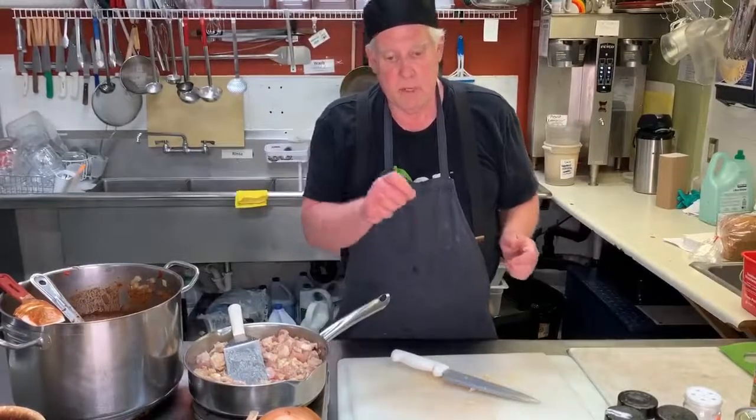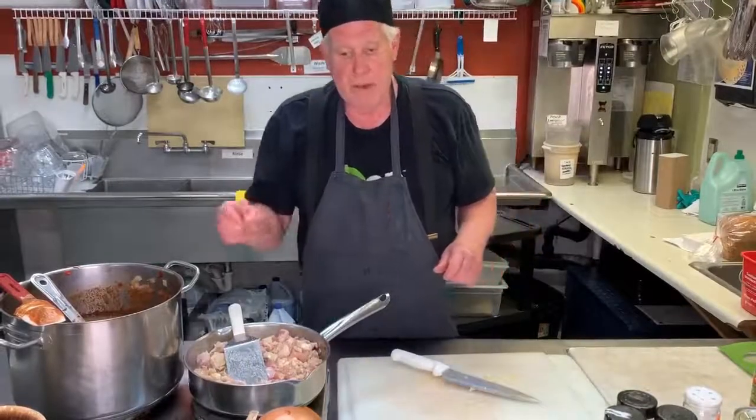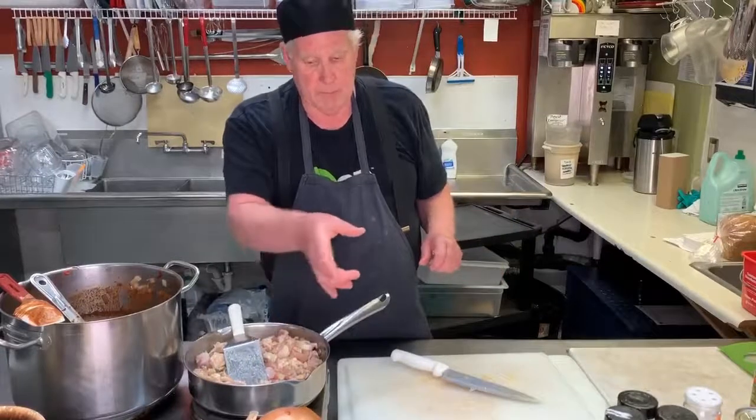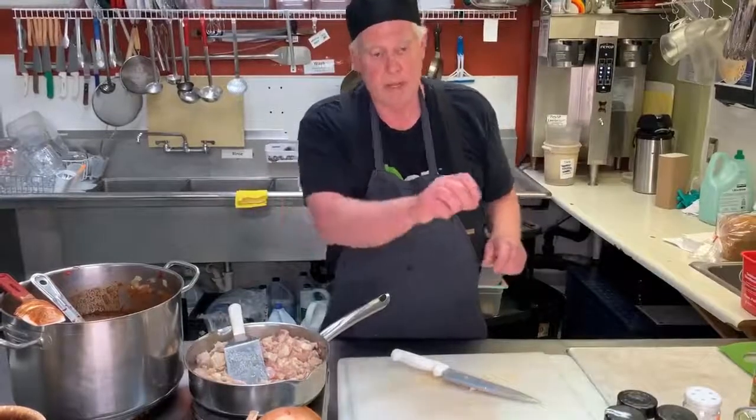Then you put that roux into — which is now basically a gravy when you add the liquid — into five or six small cups, and then you add a little bit of salt to each one, gradually getting more and more salt.